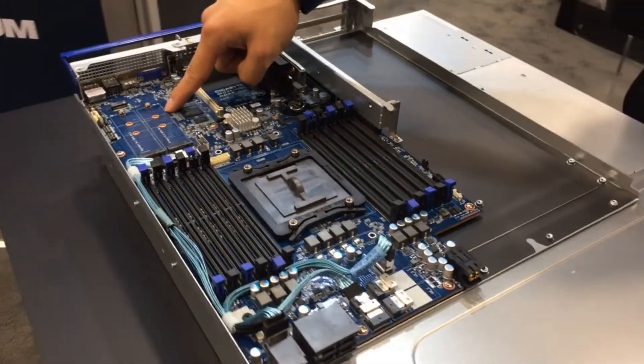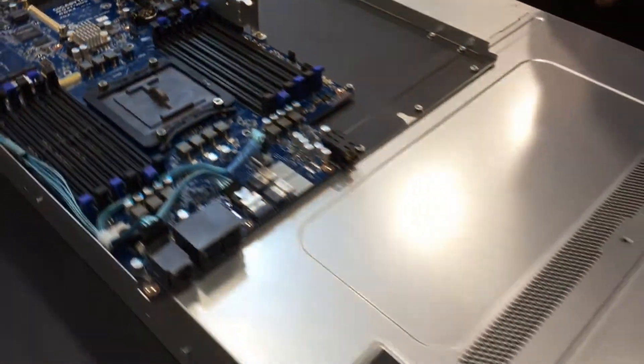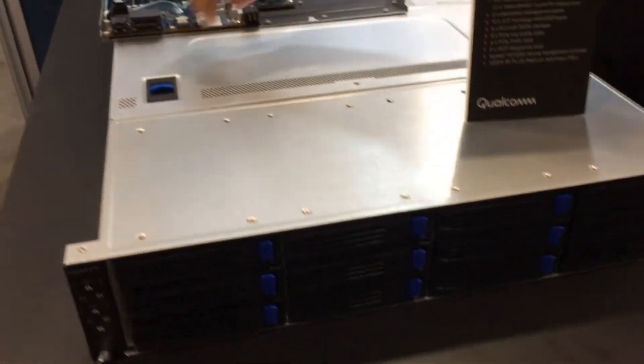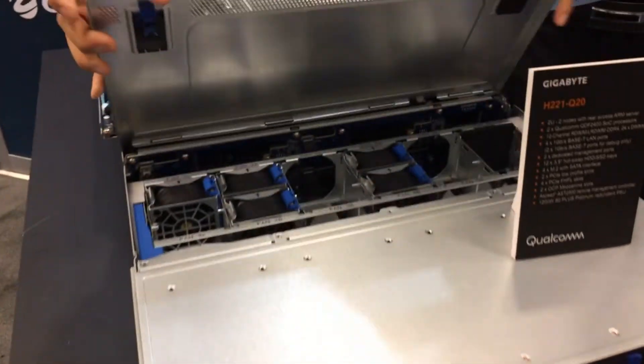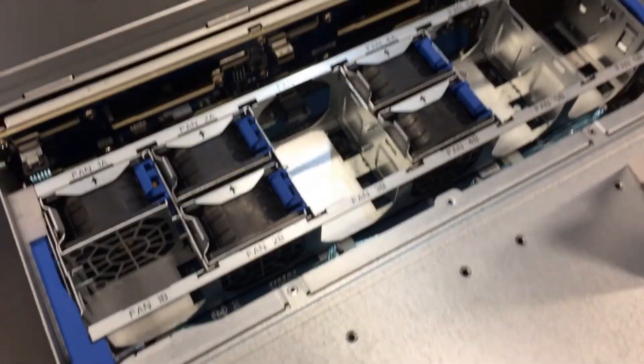And 2 NVMes. In the front you have 12 3.5-inch hard drive bays. And now we have a full redundant fan wall — the complete system will have full fans.